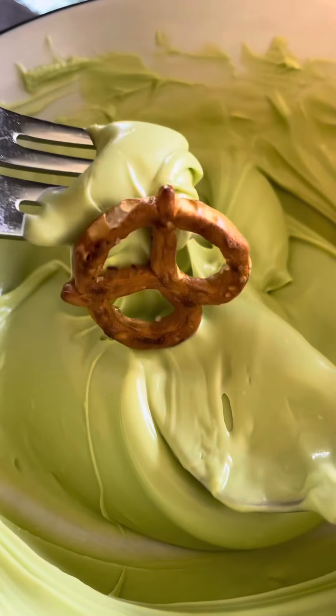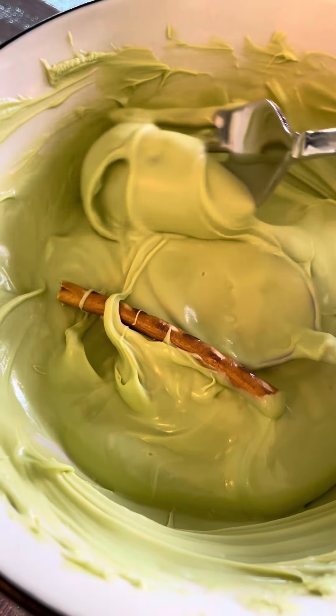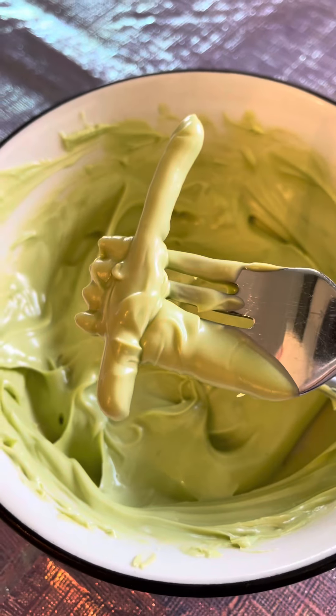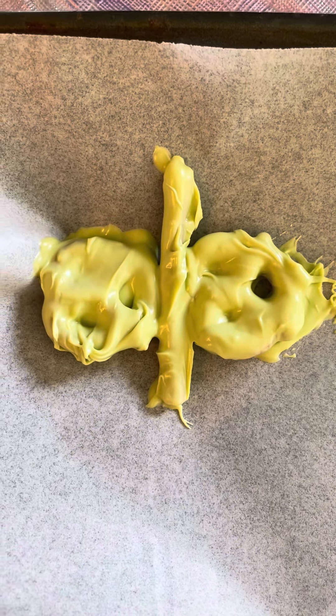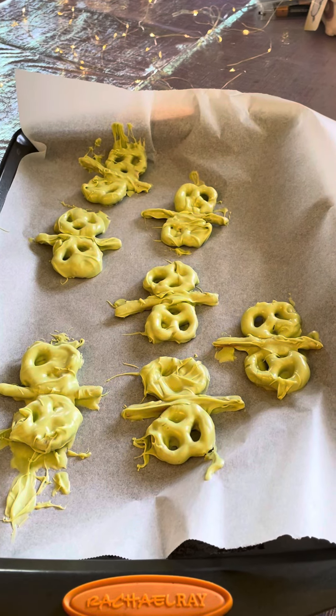I had leftover key lime pie chocolate meltables from Michael's. I melted that down, coated the pretzels, and assembled my butterfly. Okay, there was a learning curve. My butterflies looked interesting at the beginning. There was a lot of chocolate on the pan, but that's okay — we like chocolate, we like leftover chocolate, I can work with that.